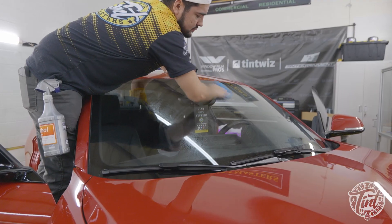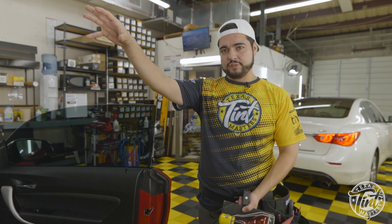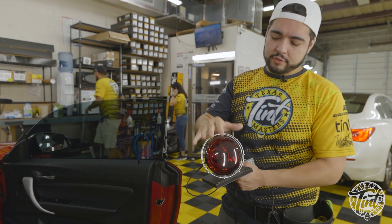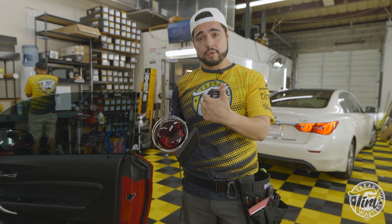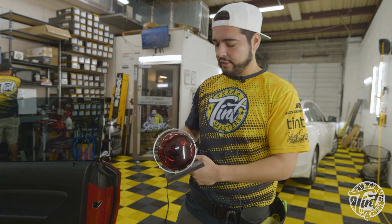We're here after finishing the window tint on this 2020 BMW and we're gonna do the heat test. We're using a 250-watt infrared lamp that puts out the heat, and this meter measures the amount of heat. The higher the number, the hotter it is; the lower the number, the less heat that's getting through.